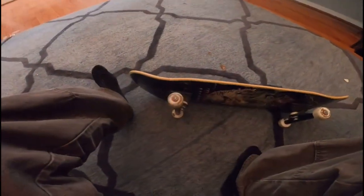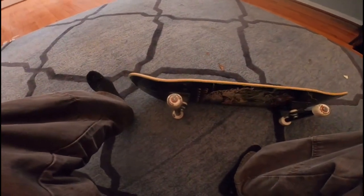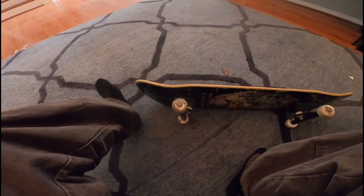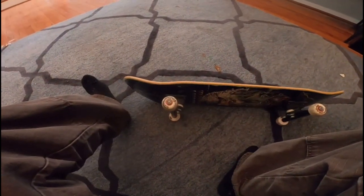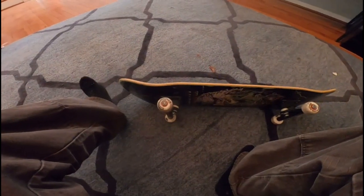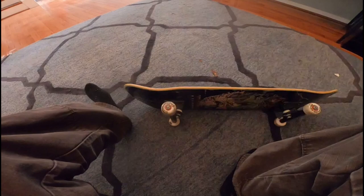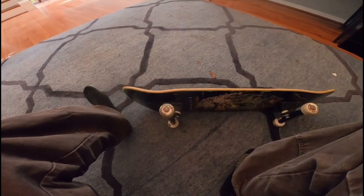I'm going to keep skating these. I would recommend them to anybody who likes skating small wheels and can't seem to find any, because there's only a couple of pairs out there I would consider trying. Spitfire just came out with some, and I know Snot Wheel Company makes them — I've skated a set of 51 millimeter Snot wheels and those were great.